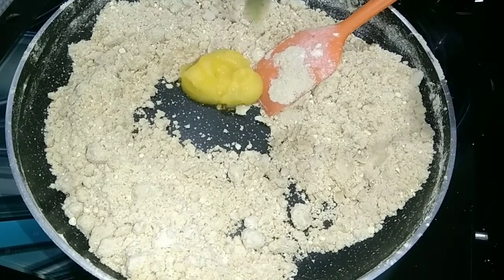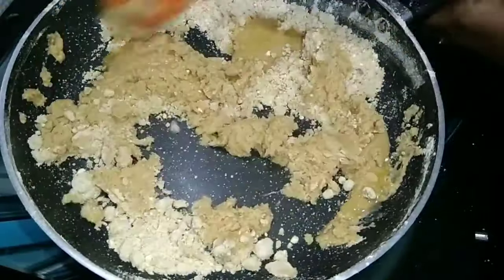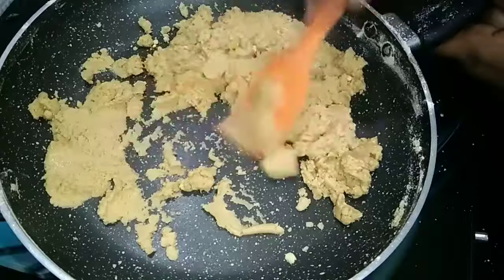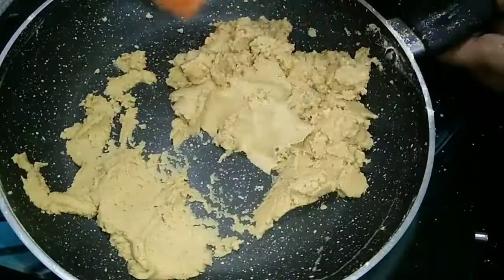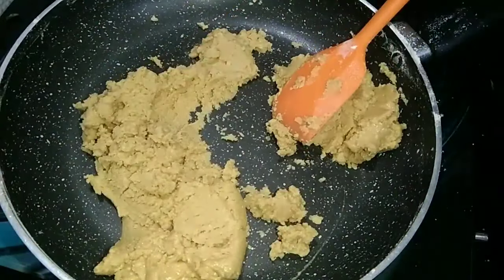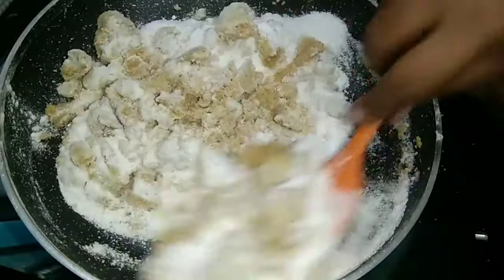I will mix it in a little bit and mix the water. We have to mix it, we will mix it. Add it lightly. Add the soft skin. Add the powder formula — add 3 and 2 and 3 and 3 — I will use the same amount.